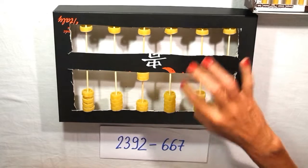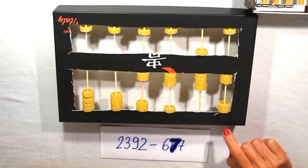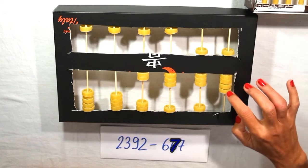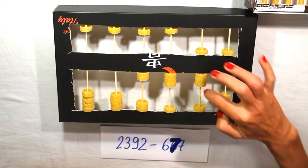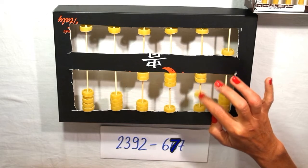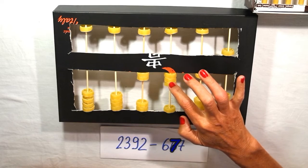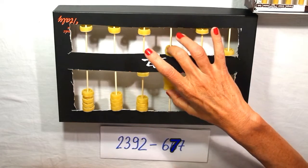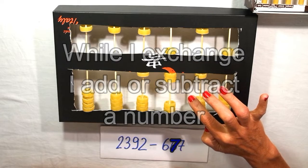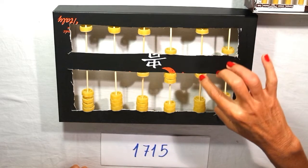Subtractions: 2,392 minus six hundred and seventy-seven. I have two units and I subtract seven: one, two, three, four, five, six, seven. I have eight tens and I subtract seven: one, two, three, four, five, six, seven. Three hundreds and I subtract six: one, two, three, four, five, six, seven. No subtraction for the thousands. I read the number: one thousand seven hundred and fifteen.